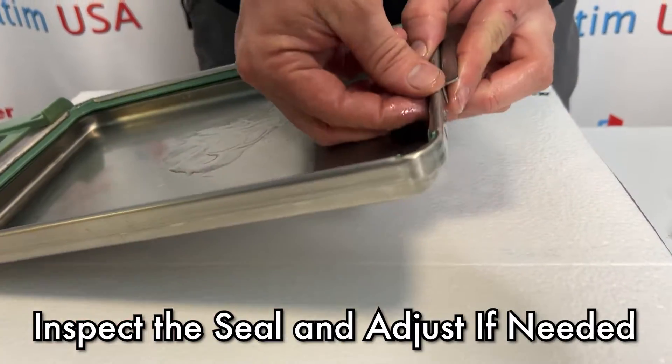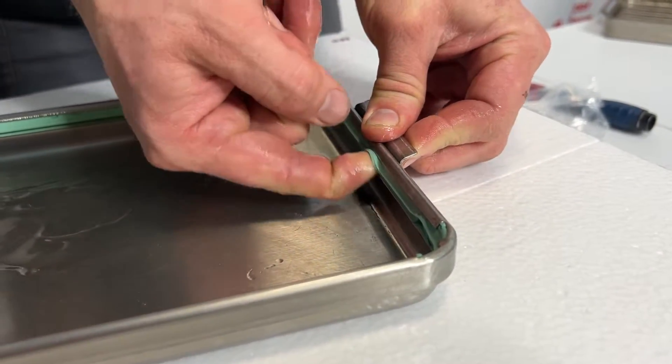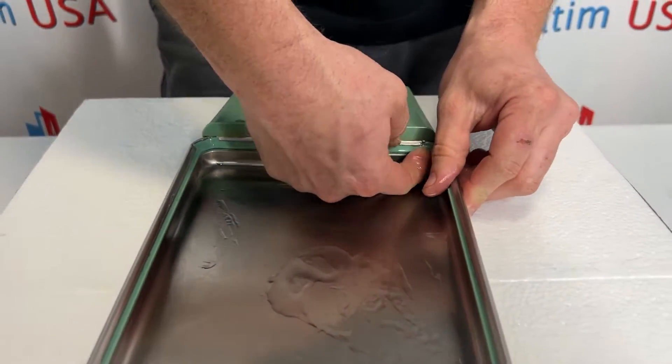So I'm going to take a finger and put it between the grooves of the seal, pressing up and in. I'm just going to slide my finger all the way around this cassette seal. This will help set the seal.